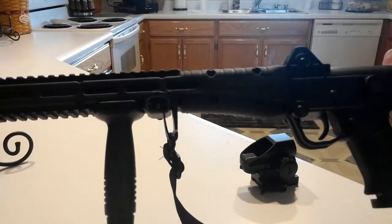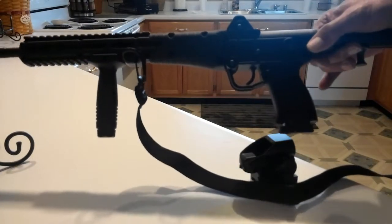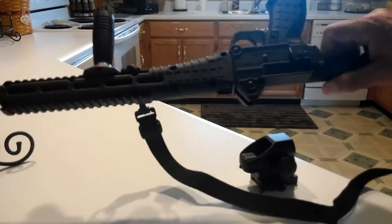Here we have the popular little Kel-Tec Sub-2000. It is a very popular little carbine. I love it myself — recently picked this up.